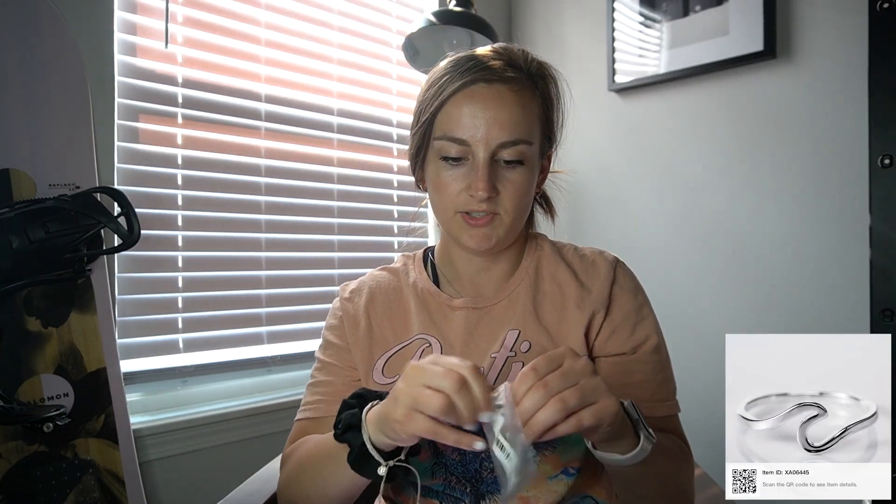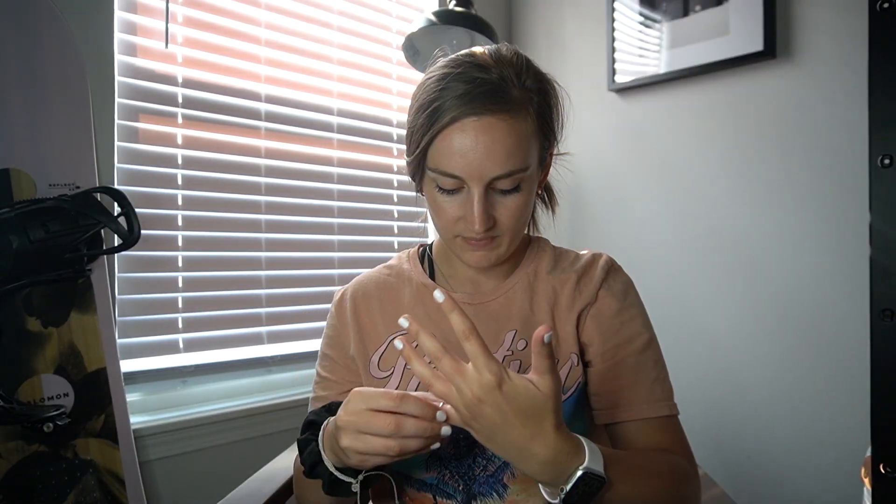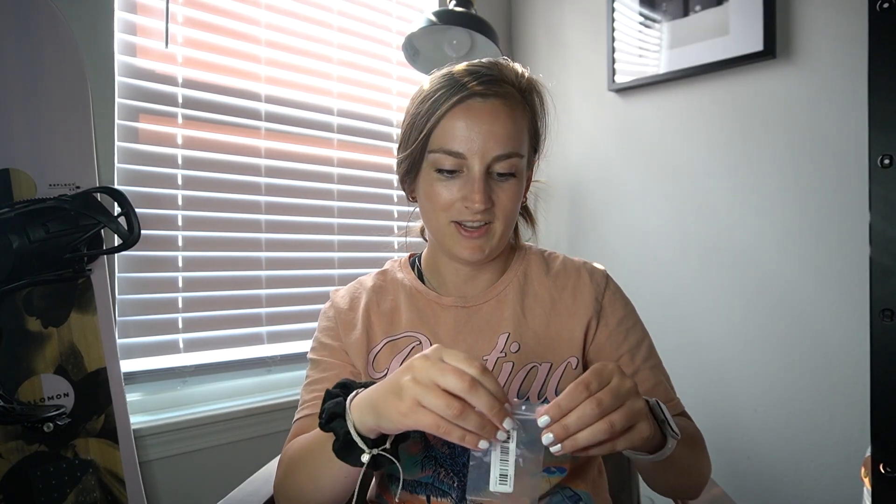Now I have this ring that I haven't opened yet. I never know what size ring I am because they always seem to depend. This is a size 6 so it's a little smaller, but it's actually kind of perfect because I don't have any rings for my pinky and I love to wear rings. Just a cute little ring for only 97 cents — why not?